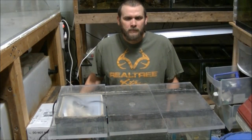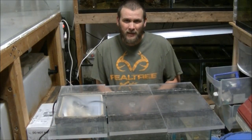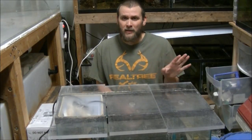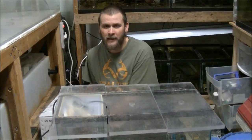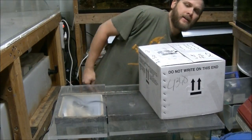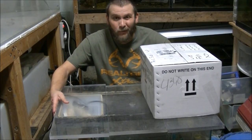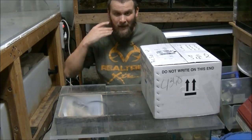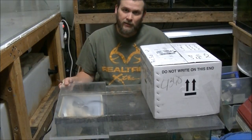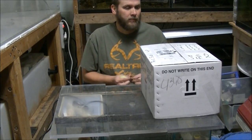Hey there, native fish people. I got a package today from a viewer — I'm not going to give his name because I don't think he wants people harassing him or anything. Anyways, he sent me a box of fish and stuff, so we're going to open it up and see what's inside. Please excuse my makeshift table — the fish room is a total disaster right now, I have no room anywhere, so we're using a tank with the lids from the 240 as a table. Let's get opening!